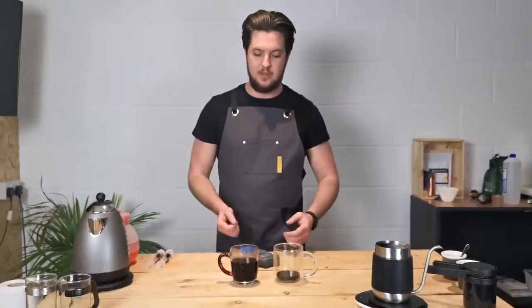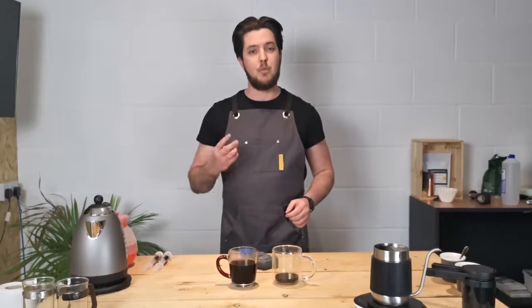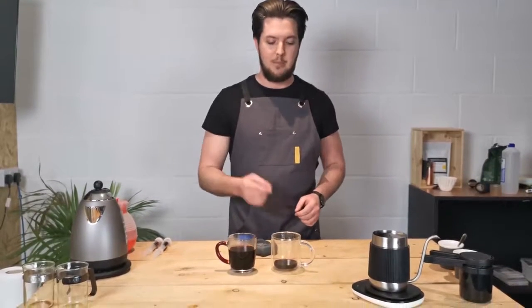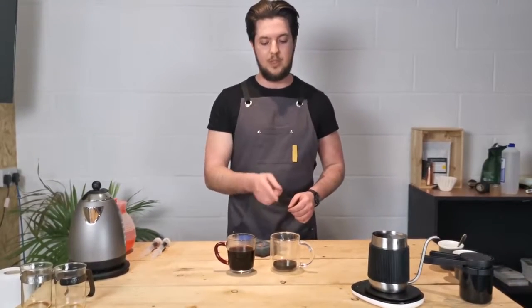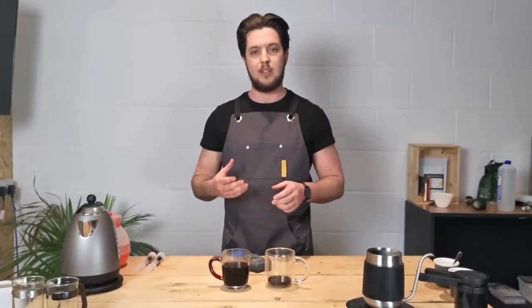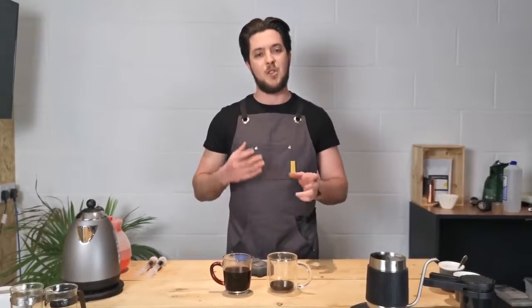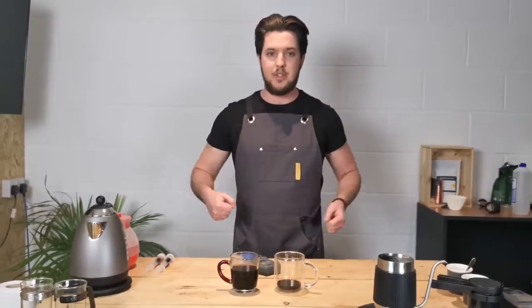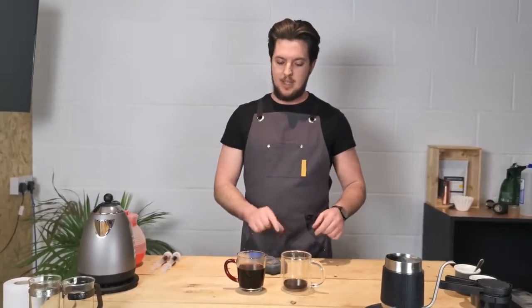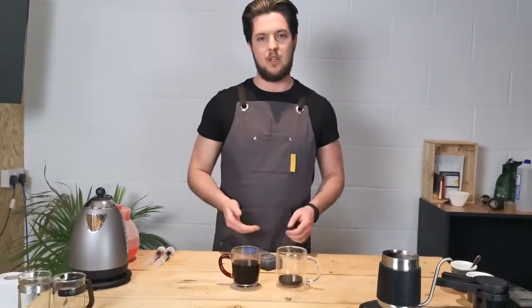That's how we make two different styles of drink with the Twist Press. You can also use the Twist Press to make two portions — just double up on the single-serve espresso units: instead of 15 grams to 60 grams of water, you'd use 30 grams of coffee to 120 grams of water. Brew in the same way for 60 seconds and that will give you a double-shot serving which you can spread across two cups to make two different drinks.